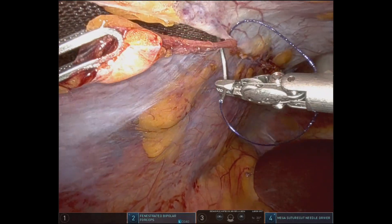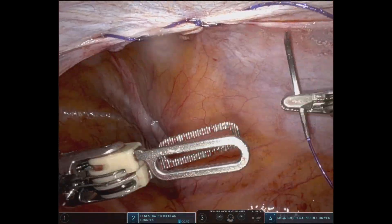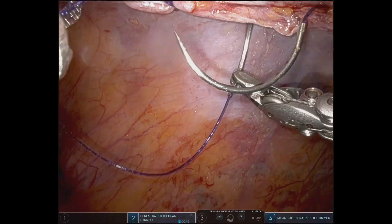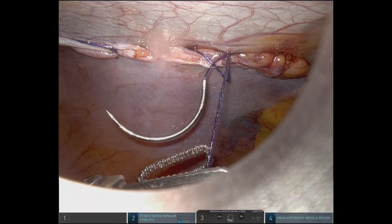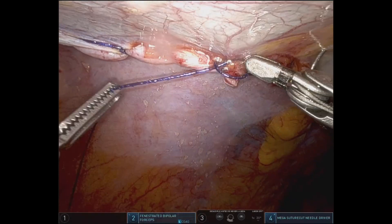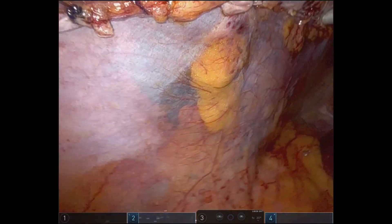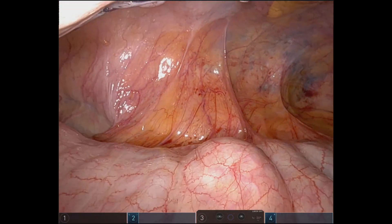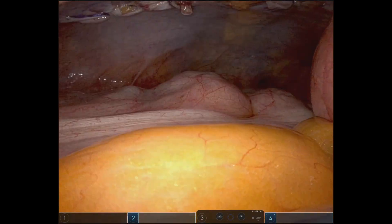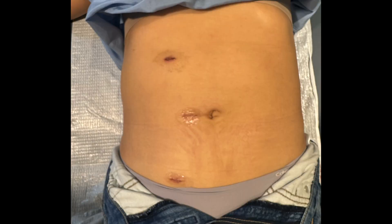In the end, the peritoneum is closed with a running 2-0 V-Lock. Once the integrity of the peritoneum is restored, the needles are extracted and suction is applied to make sure that the bowel runs nice and easy on top of the mesh, and the CO2 is extracted. The patient had an uneventful post-operative outcome — she went home the day following the surgery and went back to her original CT just seven days after the procedure. Thank you very much.